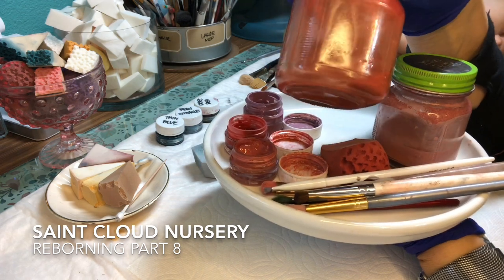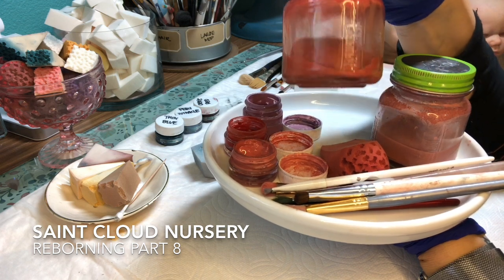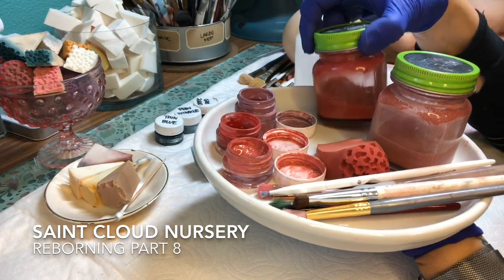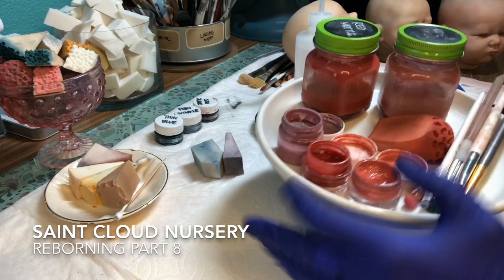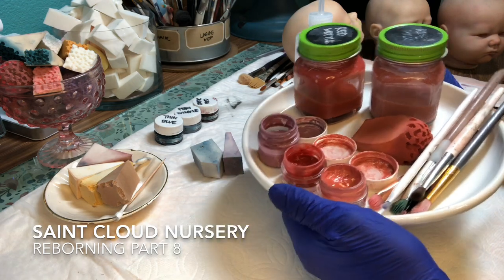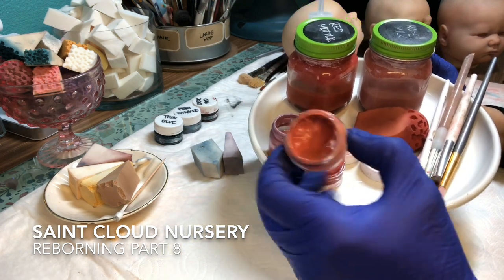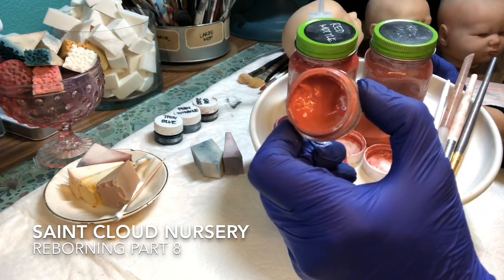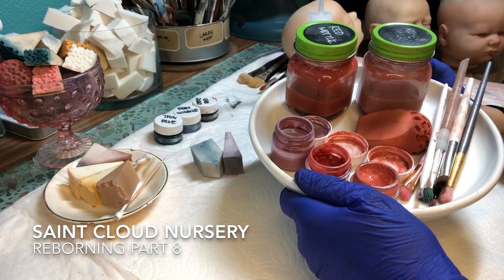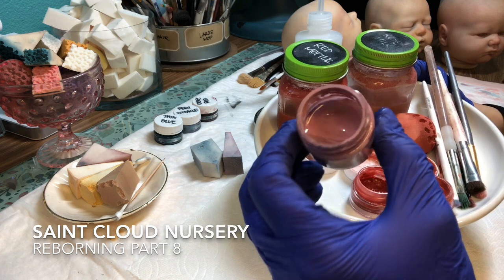That is just the red with the paint thinner and just a tiny tiny bit of baby skin. The red comes in your beginner kit — that one is thinned out a little with thinning medium because I don't like to use it straight out of the jar. This mix is salmon, which I sometimes use for blushing — it's a little bit of yellow, a little bit of red, some pink thinner, and some thinning medium.